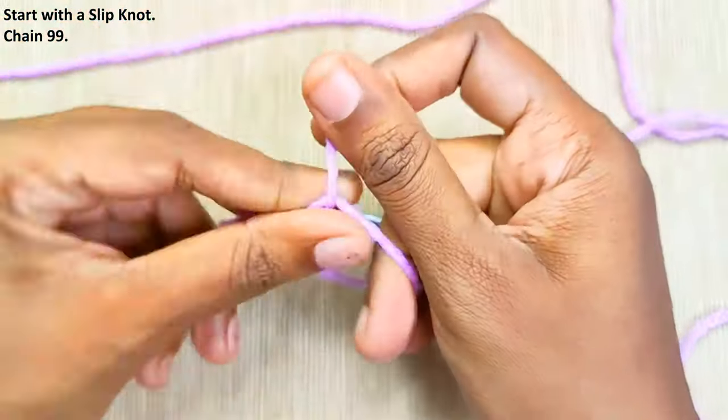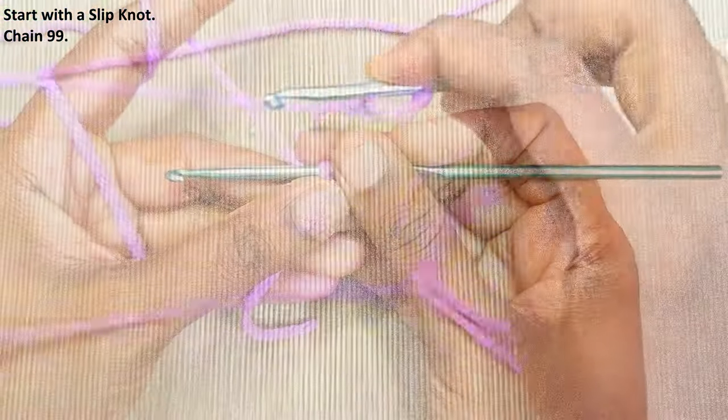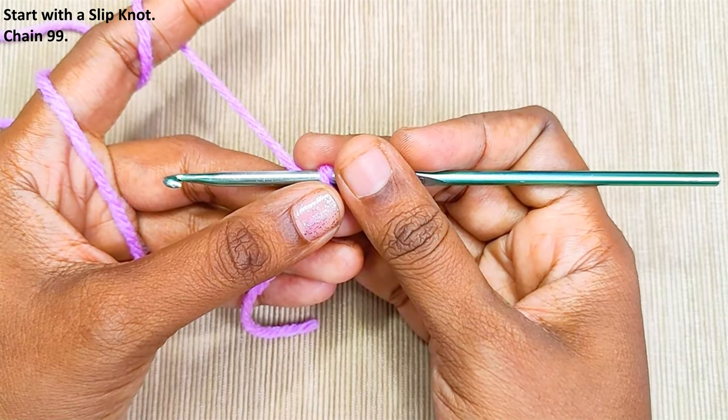Start with a slip knot and chain 99, or you can start with any multiple of 3.